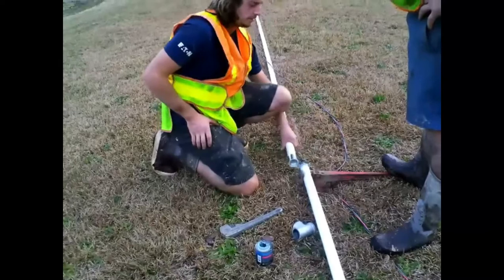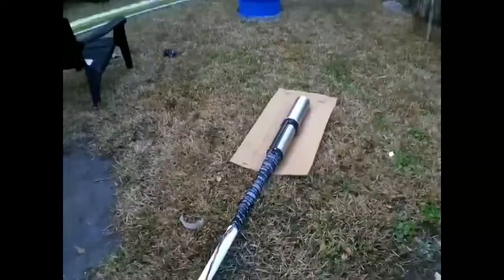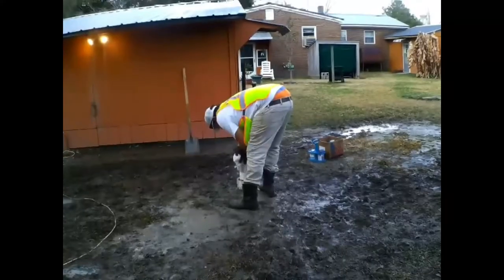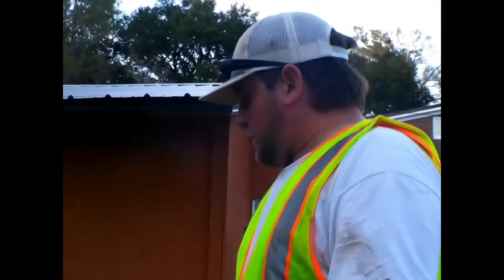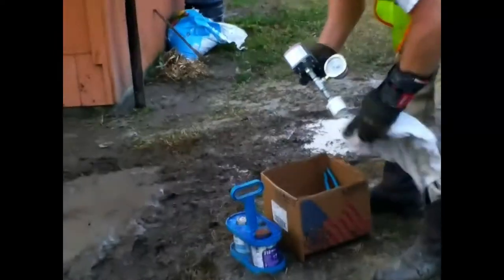We've got a 14-foot static water level here on this well and we are about to lower our submersible pump down. Then we will plumb our pressure tank, pressure switch. We're doing a pressure switch and pressure tank on this one like I explained earlier. Some people, if they're doing this only for irrigation systems, can use a pump start relay to control your pump.